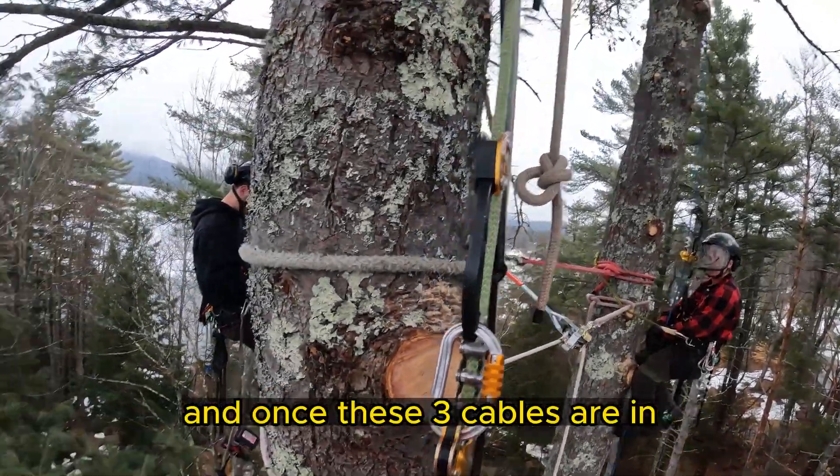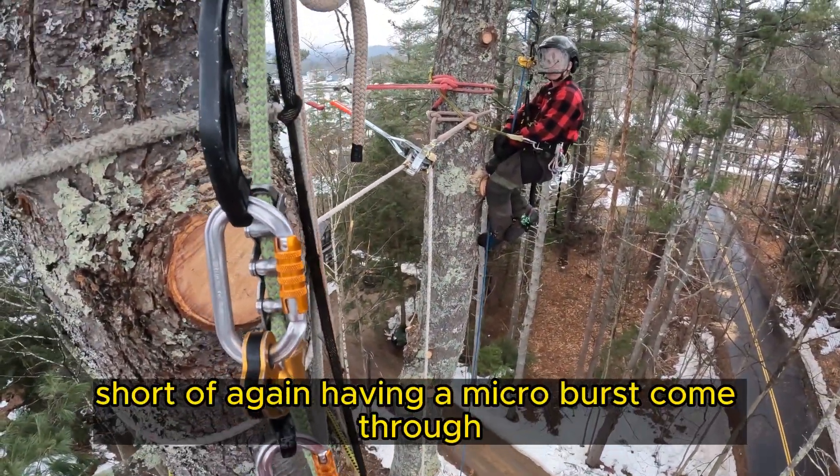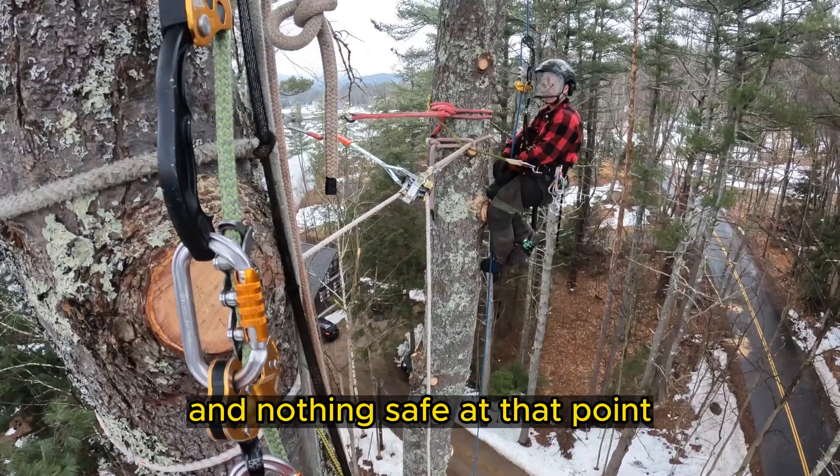Once these three cables are in, this tree is not going to come down — short of having a microburst come through, and nothing's safe at that point.